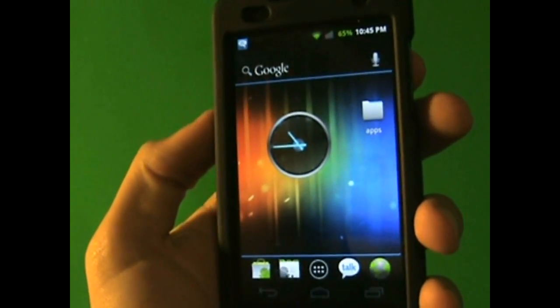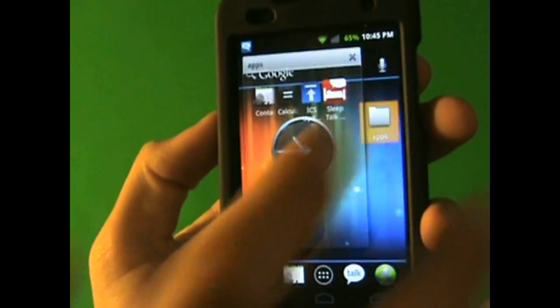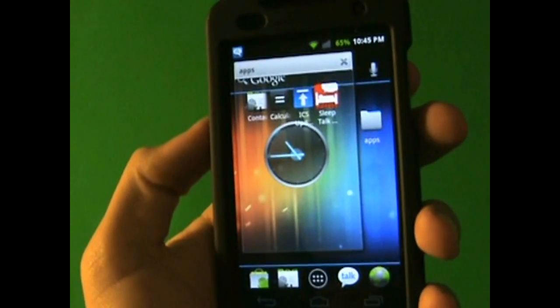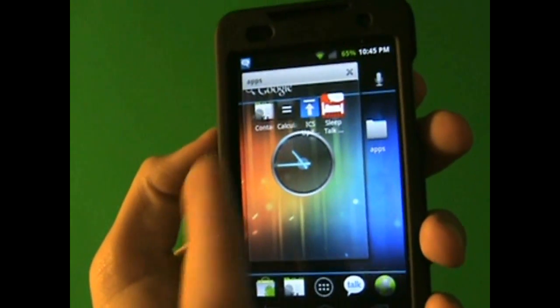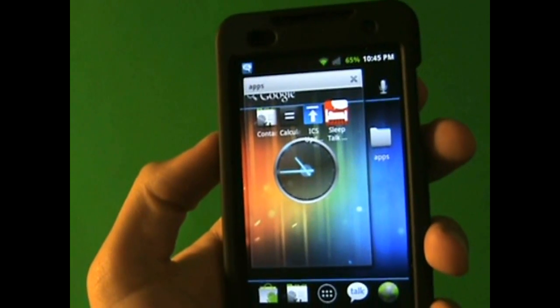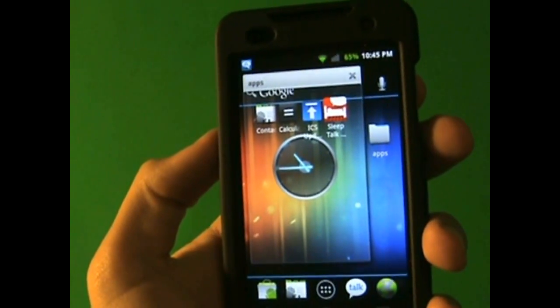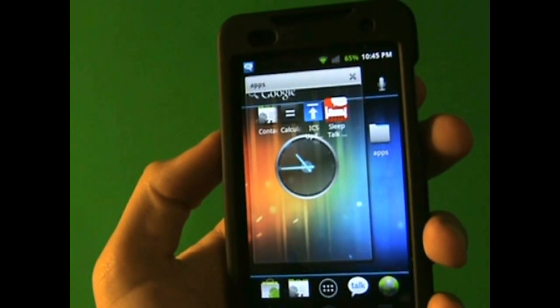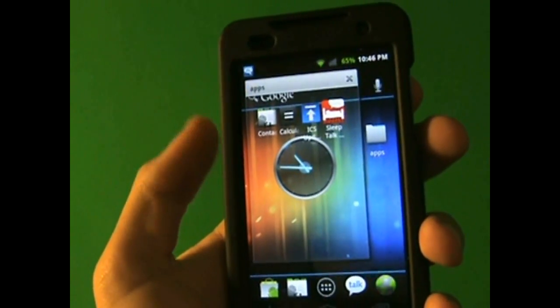Something pretty cool that they did with their folders is that they're transparent now — they're not all white in the background. They actually made them look pretty cool, and I actually like them. The only thing that changed is the background; they didn't really change anything else. But other than that, I think it looks like an improvement.